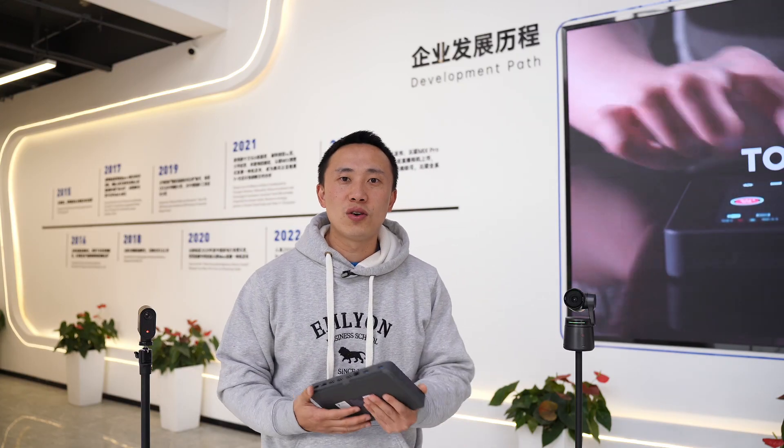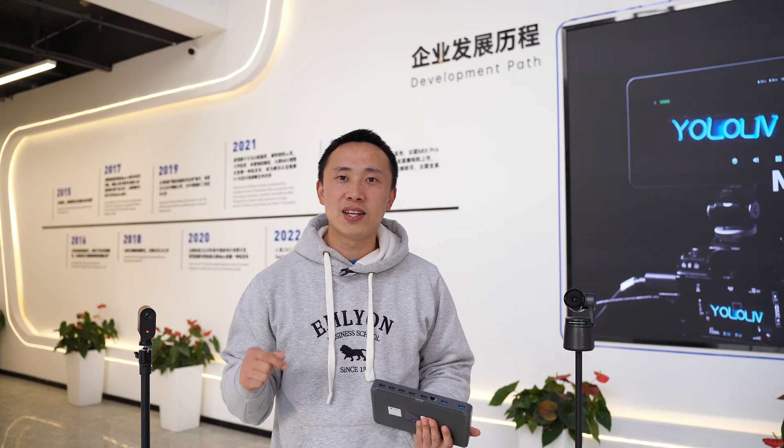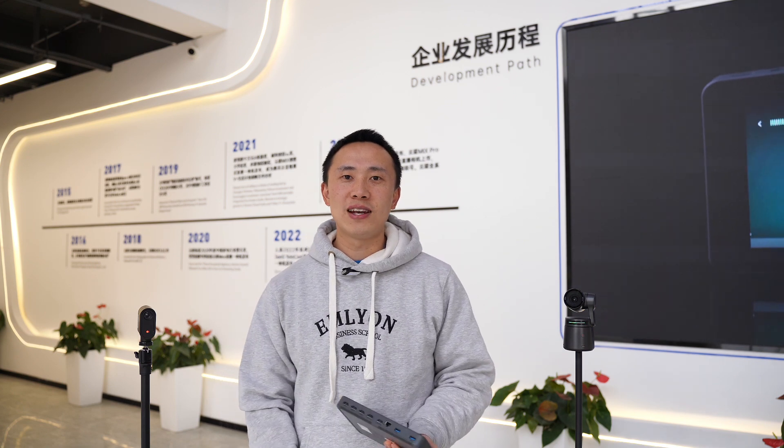Hope you find this video helpful, and comment and let me know if you'd like this NDI feature on the YoloBox Pro or the Mini. This is Frank, and I'll see you in the next one.